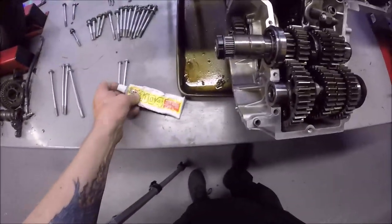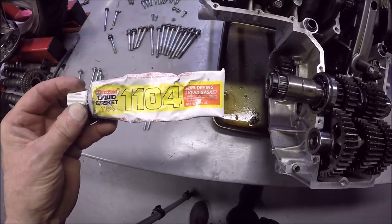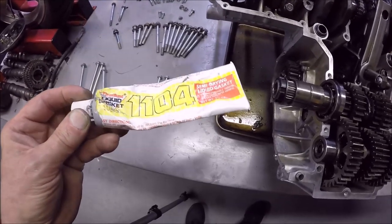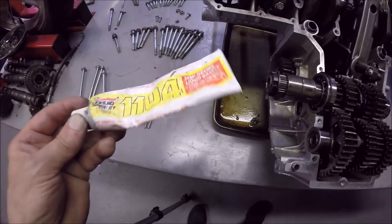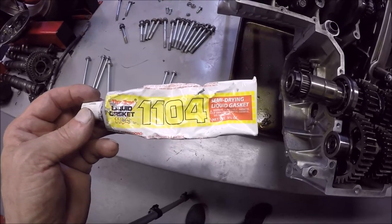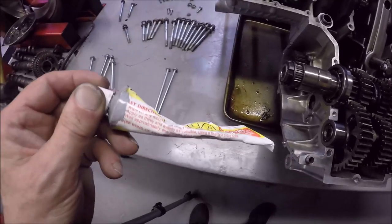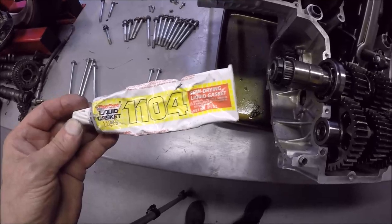There are a couple of choices for sealant. I've used this Three Bond liquid gasket for years and put many engines together with it - as you can see I've used almost all of it. Along with Honda Bond and Yama Bond, these are the only three sealants I would use. I've heard the same company makes all three, and they all have this gray look to them. This is what I use and it works great.